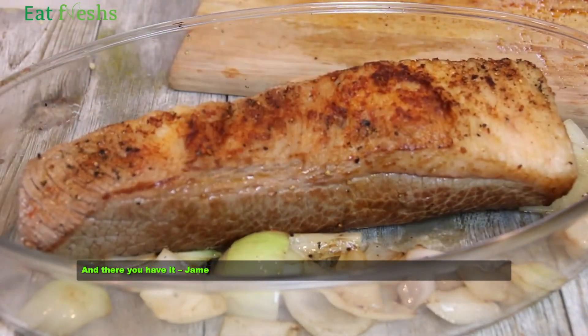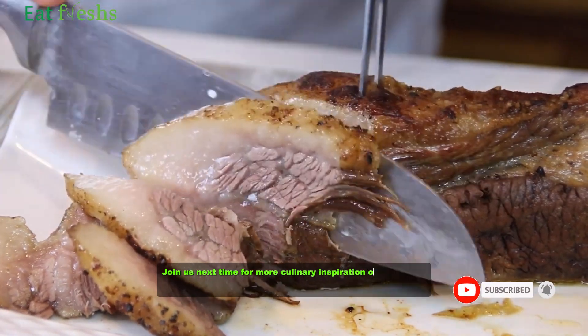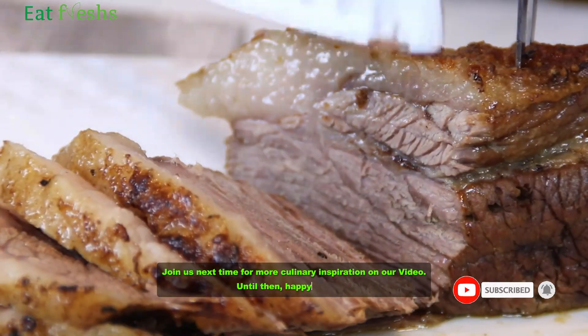And there you have it — James Martin's slow-cooked brisket, a masterpiece of flavor and texture. Join us next time for more culinary inspiration on our video. Until then, happy cooking!